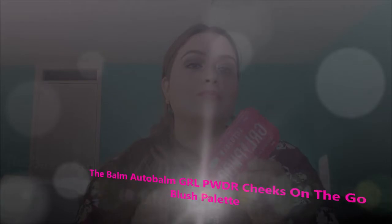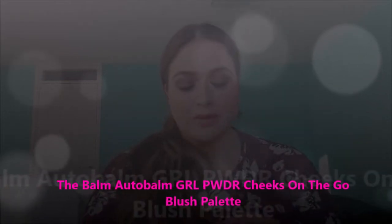Hello everyone, welcome back to my channel. This is Anubhuti from sensitive.com, and thank you for joining me today. As you know from the title, today we are going to review a blush palette by The Balm — it is called the Balm Auto Balm Girl Powder Cheeks on the Go blush palette. So without any further ado, let's start.